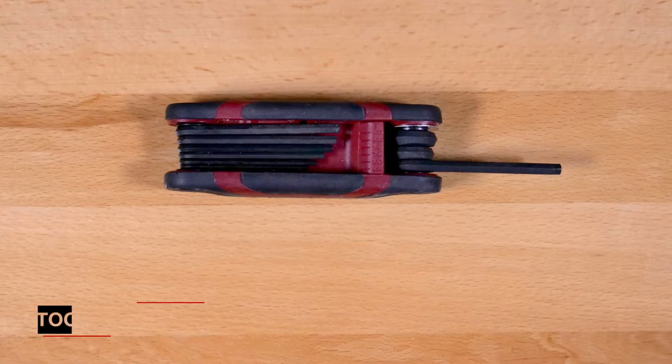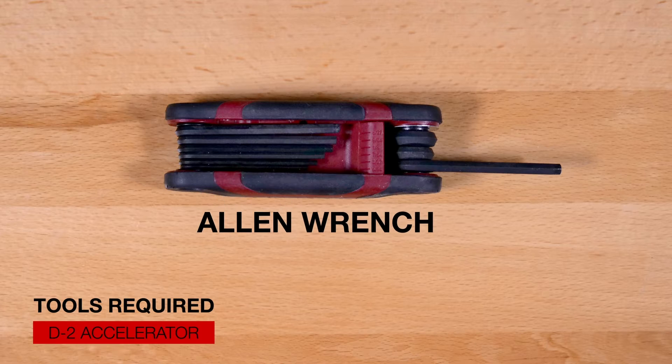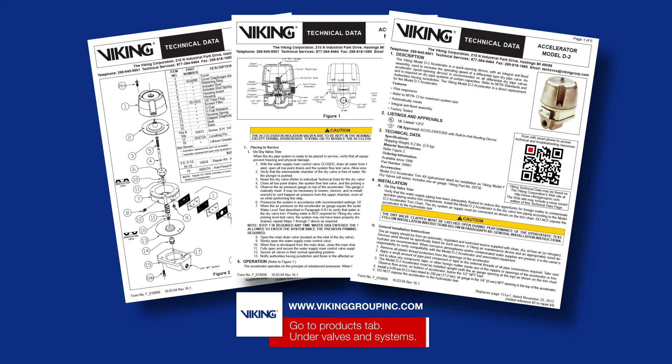Here are the tools that will be needed for the repair parts. Prior to working on the D2 Accelerator, refer to the appropriate technical data sheets for placing the system out of service.